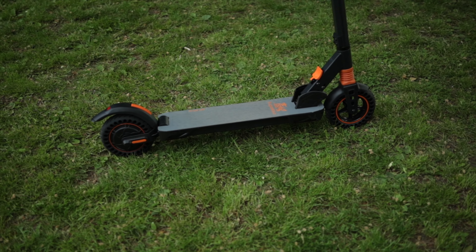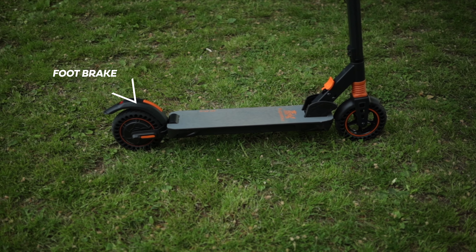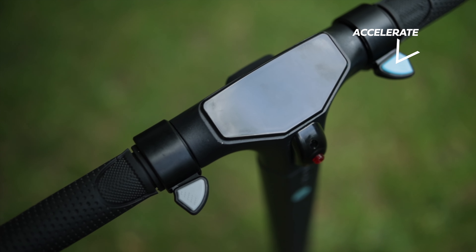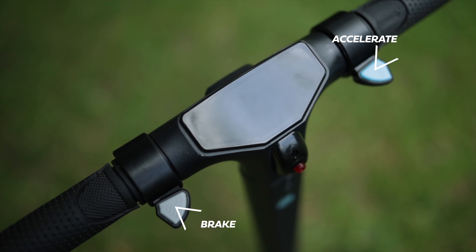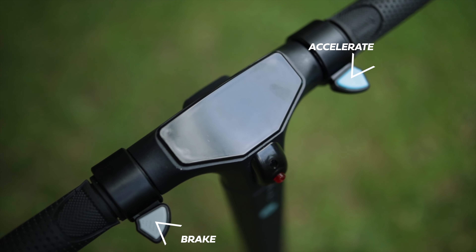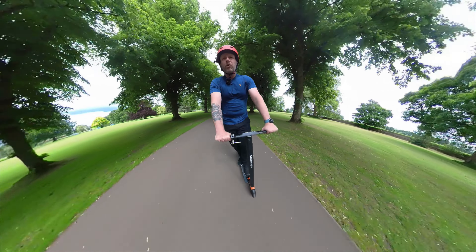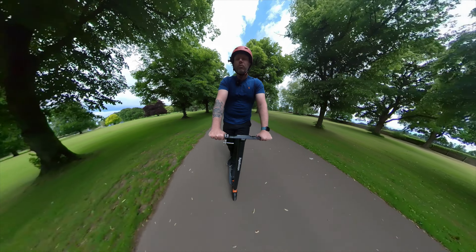I really like the electric double brake system. You've got the accelerator on the right-hand side, and the electric brake on the left-hand thumb — really quite powerful, works very well. If you're on a steep hill you might want to use the foot brake at the back, so you've got a double braking system, and I really like that feature.